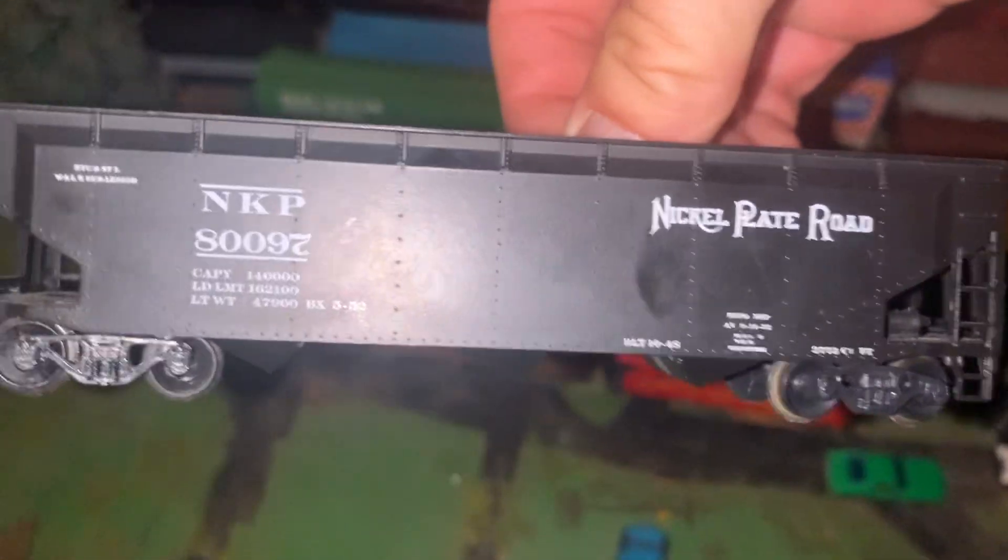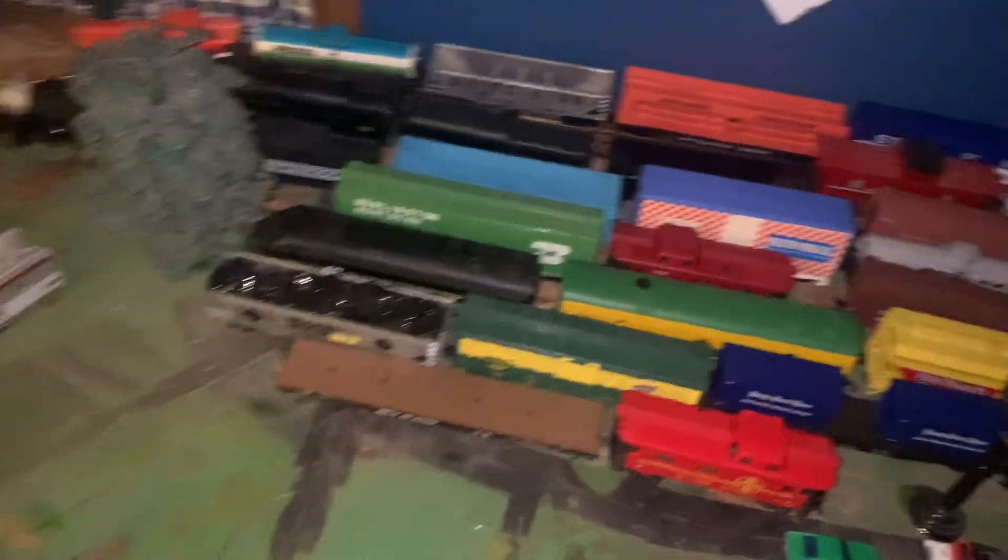I'm going to enjoy it. And I got some more rolling stock. I'm not done with the layout yet — still got a lot to do with it.